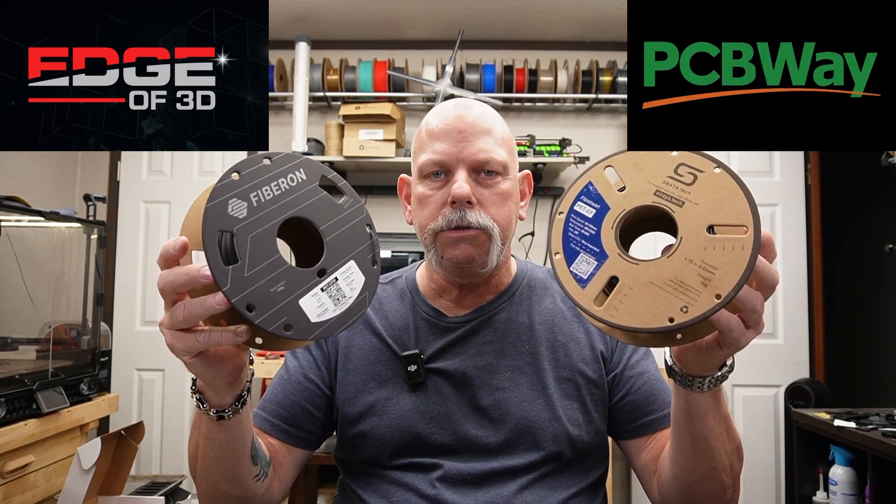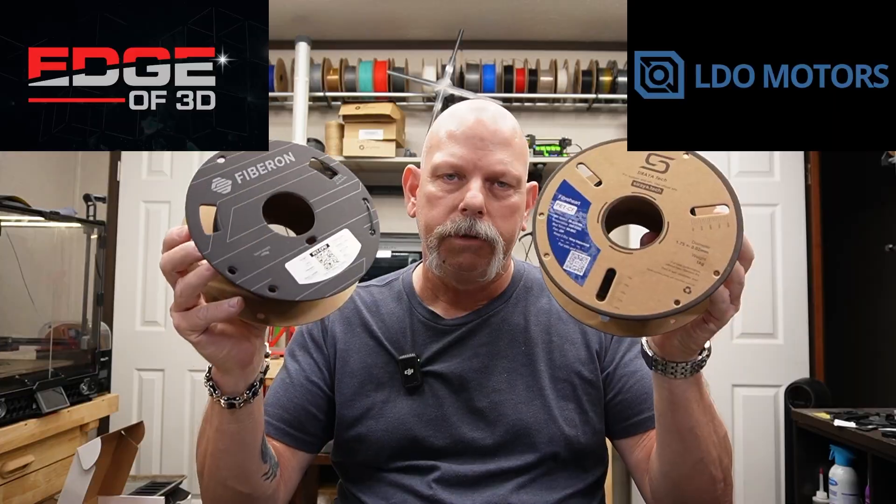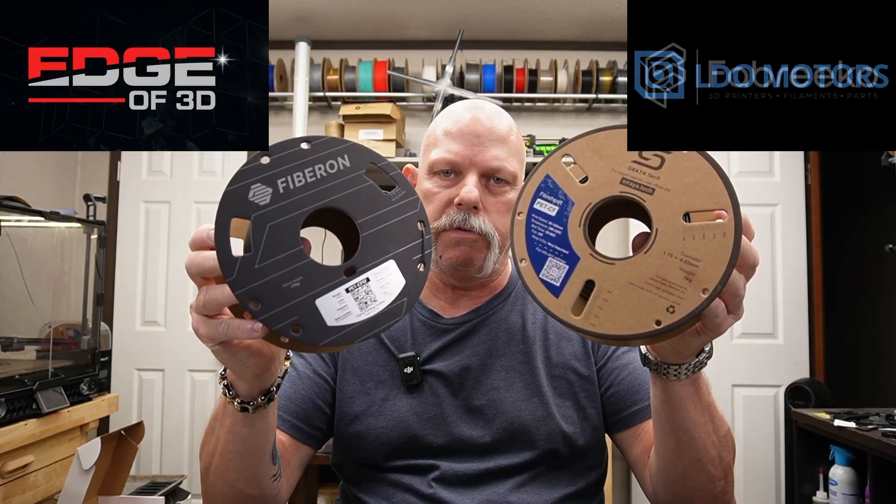Are you ready for the battle of the polyesters? And no, I'm not talking about that suit in the back of the closet. Stick around, let's take a look at these filaments.